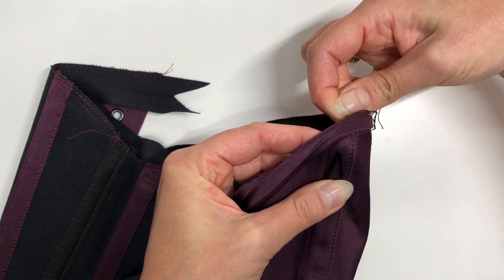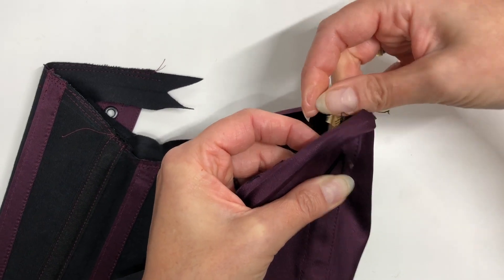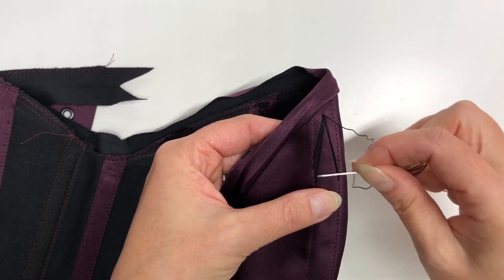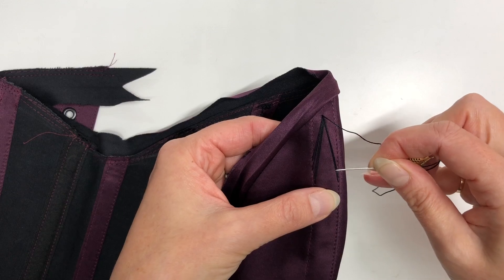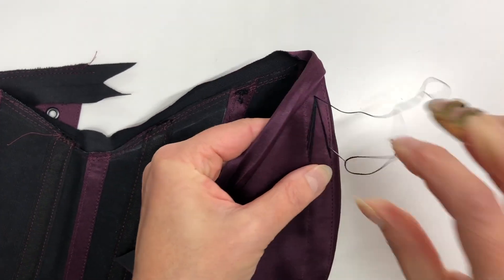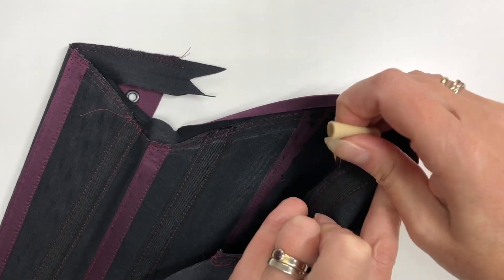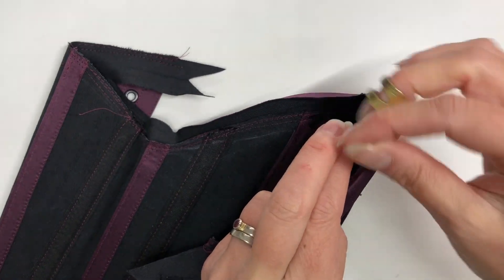Come back out again and do the other side. I confess I do mine by eye because I feel confident enough to do that, but as a beginner you might just need to use your ruler a bit more.